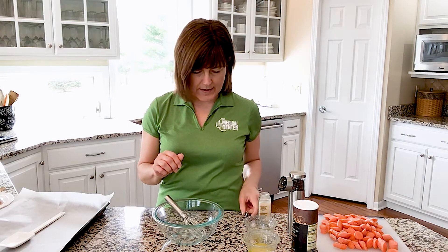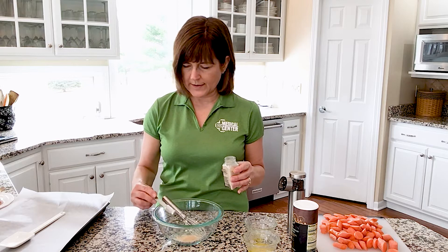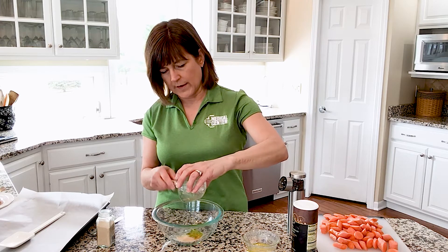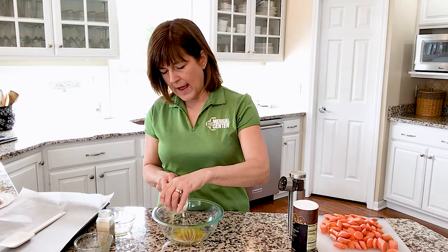I'm going to get started with the glaze that goes on the carrots. I always put everything in the bottom of my bowl and whisk it together — it saves on dishes. The first ingredient is a teaspoon of garlic powder. Next is a tablespoon of olive oil to help get a nice color when they roast. Then two tablespoons of orange juice — orange goes really well with carrots. I squeezed a fresh orange I had in the refrigerator. Last is a tablespoon of honey, just to bump up the natural sweetness of the carrots a little bit.